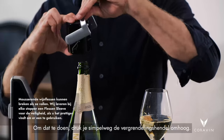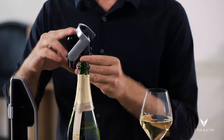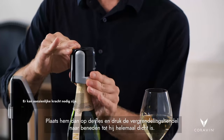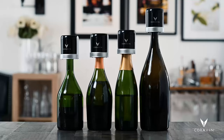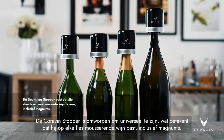To do that, simply lift up on the locking handle. Make sure it's up all the way so that you can see the unlock symbol. Then place it on top of the bottle and close the locking handle until it's completely shut. The Coravin stopper is designed to be universal, which means it fits on any bottle of sparkling wine, including magnums.